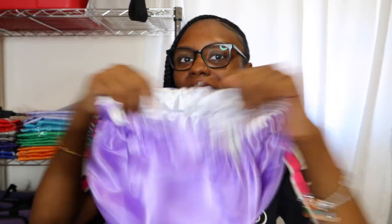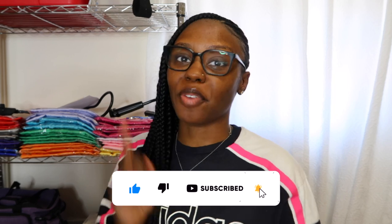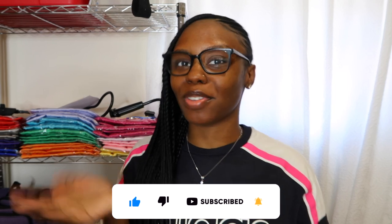There you have it — the perfect bonnet, and it's reversible too: white and lilac. I hope you guys enjoyed this video and learned how to make a satin bonnet the right way, whether you want to start a business or just make your own for fun. Thank you for watching as always. Leave video suggestions down below because sometimes I don't know what to film. Don't forget to like, comment, and subscribe, and I'll see you guys in my next video. Bye!